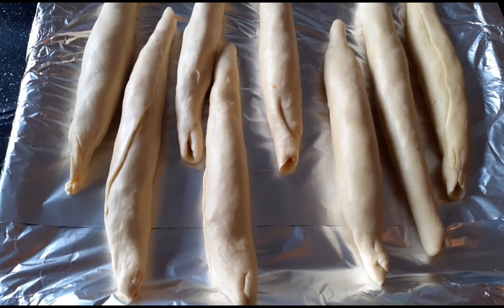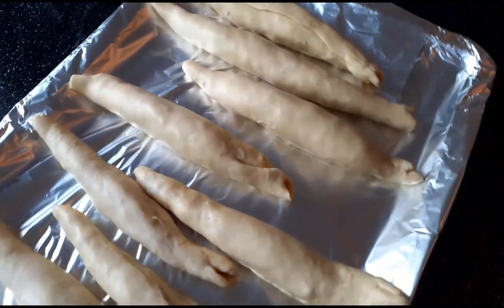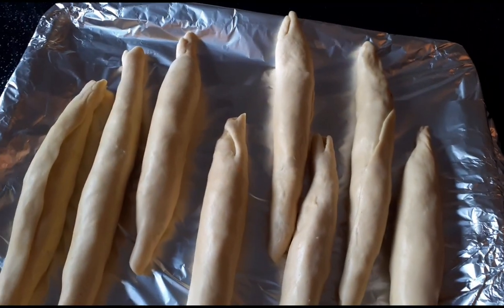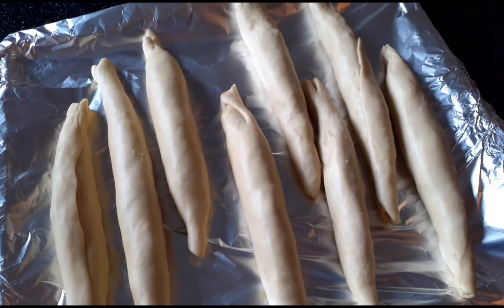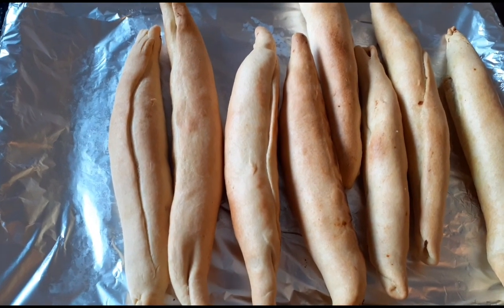This is how the fish rolls are looking. I'm going to put these in the oven for 15 minutes at 180 degrees — 180 degrees for 15 minutes. Then I'll get back to show you guys the final results. Our fish roll is ready!